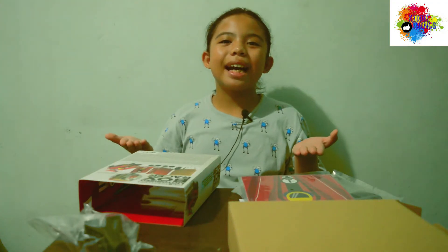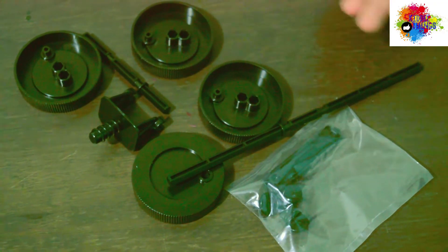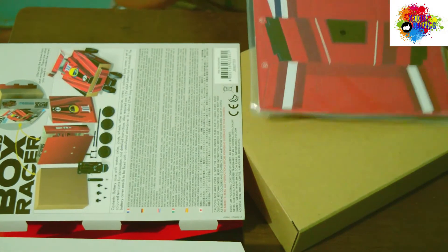So here are the parts, guys! Battery case with motor, axles, joints, and wheels, and other accessories. The body cover, and then the box itself, and a template for accessories. And we also need one AAA battery and a cross-head screwdriver.